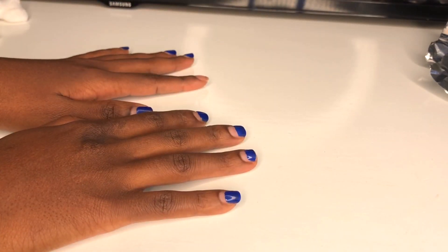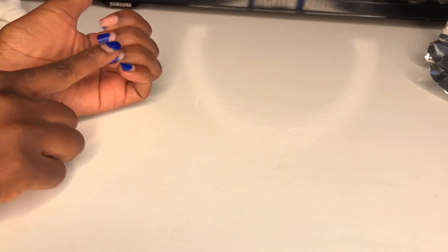Hi guys, welcome back to my channel. So today I'm gonna show you how to remove gel polish on your nails.